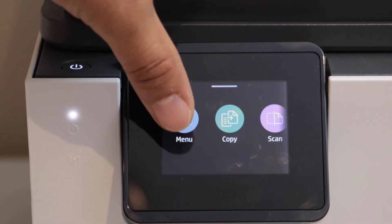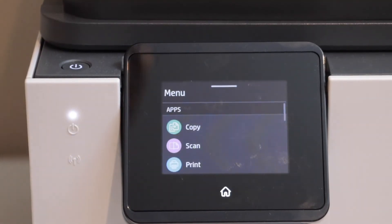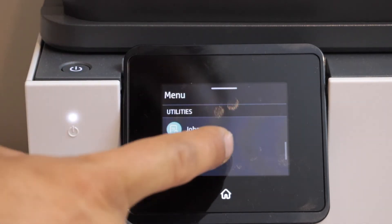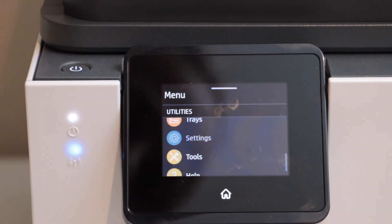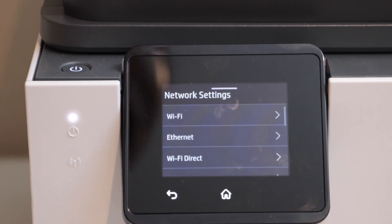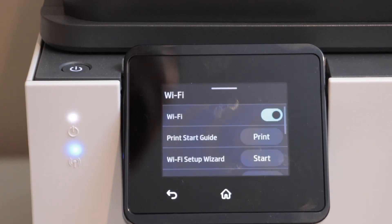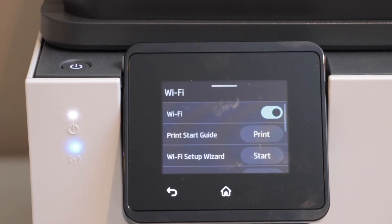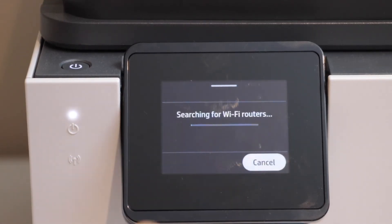For that, click on the menu, scroll down and look for settings. Select network, then click on Wi-Fi, and click the Wi-Fi setup wizard start. It will display the list of wireless networks and you have to select your Wi-Fi.